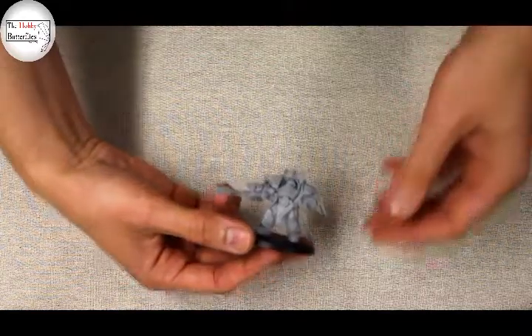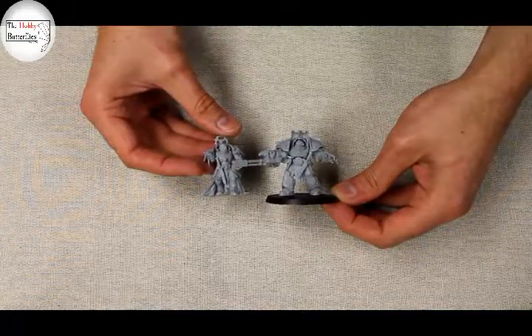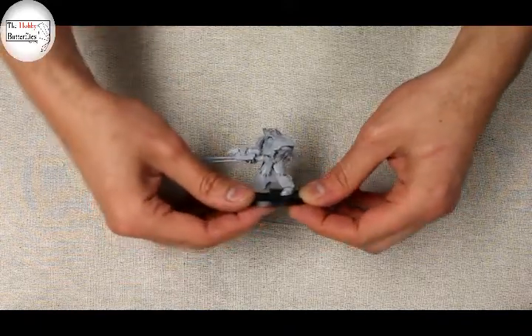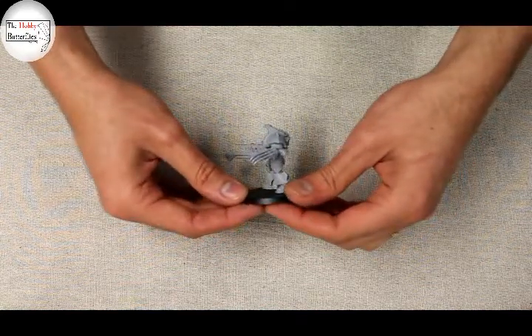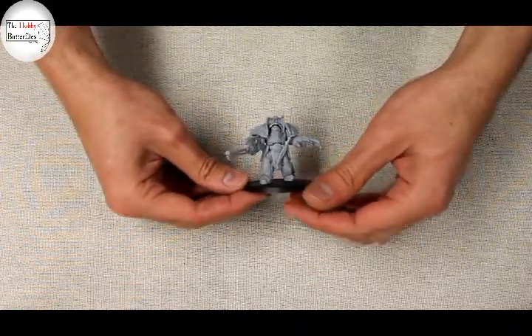We're back with the Legio Custodes Aquilon Terminators with the Infernus Firepikes, and we have the first one built. As you can see, these guys are very big models. Compared with Ixian Hale, they stand a little bit taller, but in terms of presence these guys are really bulky. It's a beautiful kit with some really nice sharp details. The pads go on very nicely, the claws are very well sculpted, and those firepikes — as we talked about in our previous video — are absolutely beautiful.